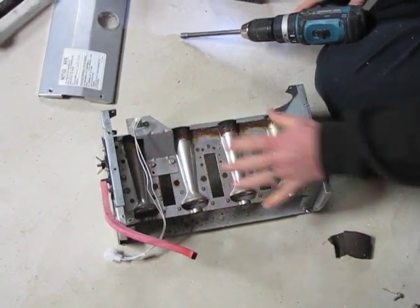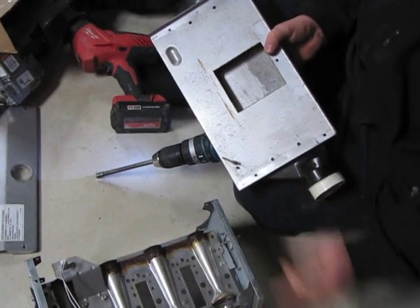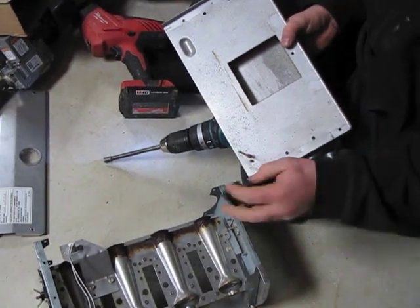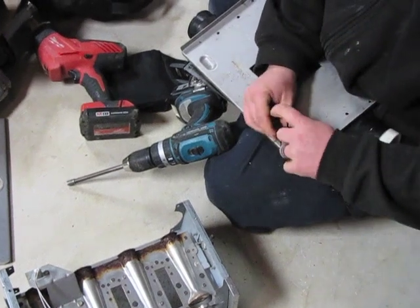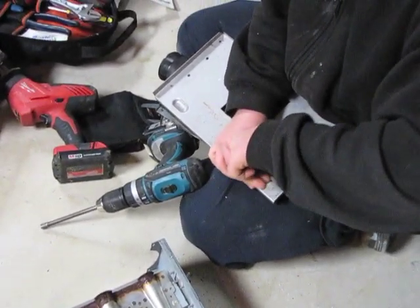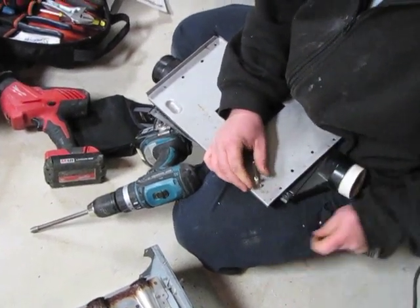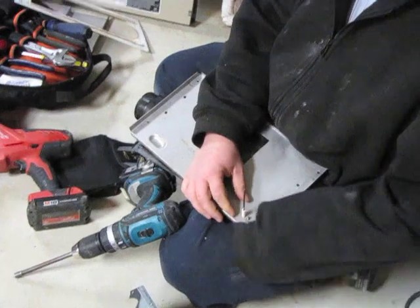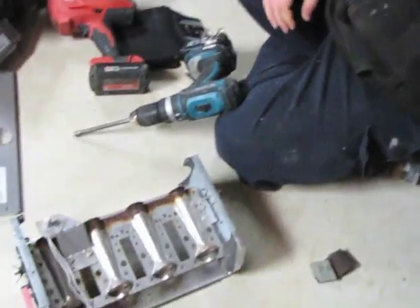This is going to give you access to your burners. This here is your flame sensor. When you have this out, you want to take a piece of sandpaper and sand it off really well. Once you have that sanded, it's very important to wipe the dust off of the flame sensor. Set that to the side.